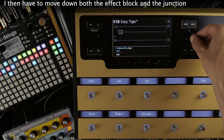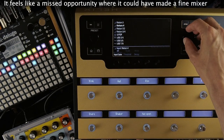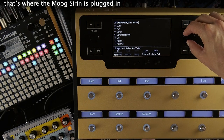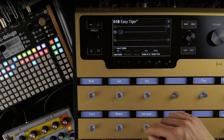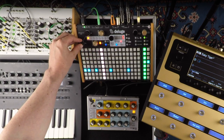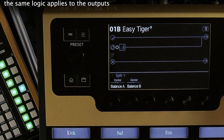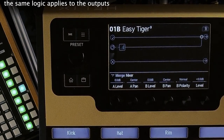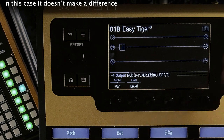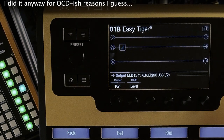I have to move down both the effect block and the junction until I finally get access to a second input source. I really don't like how the Helix handles this — it feels like a missed opportunity where it could have made a fine mixer. Now I select guitar as the input source, that's where the Moog siren is plugged in, and we can finally hear it. The same logic applies to the outputs — I have to move the junction down to get two individual ones. In this case it doesn't make a difference because it's all being routed to the same place anyway: the Deluge's input.